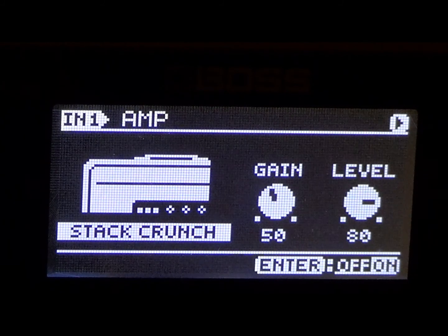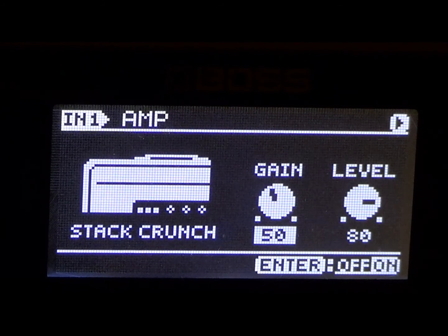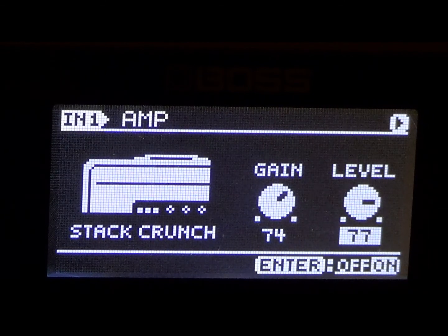All right, we're going to go up and put the gain at 74. So if you can follow along, go for it. We're going to put the gain at 74 and we're going to put the level over here at 72. All right, let's check this out.